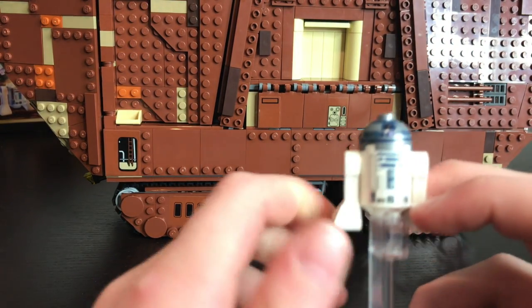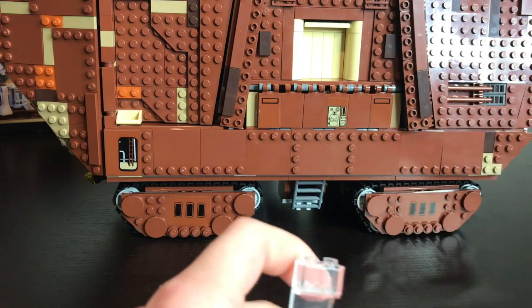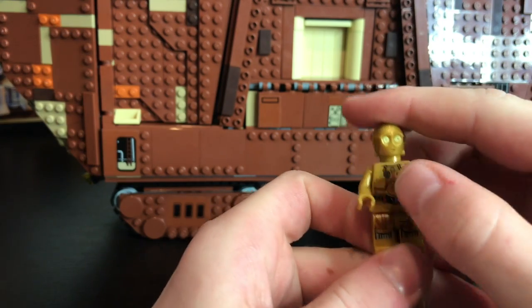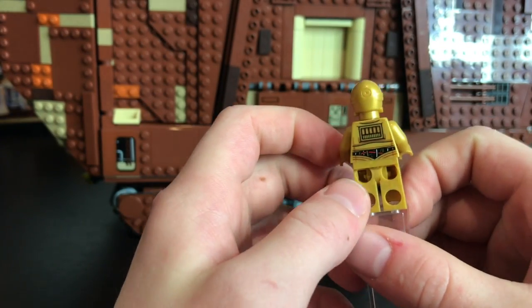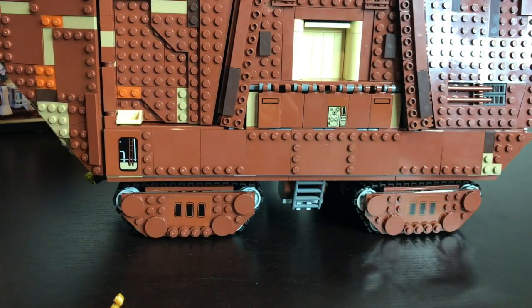Here is the R2-D2 that came with the set — it's pretty much the same as all the other R2-D2s in other sets. And here is C-3PO — also pretty much the same as the other ones. He's got cool torso prints, back prints, and some cool leg and head prints.